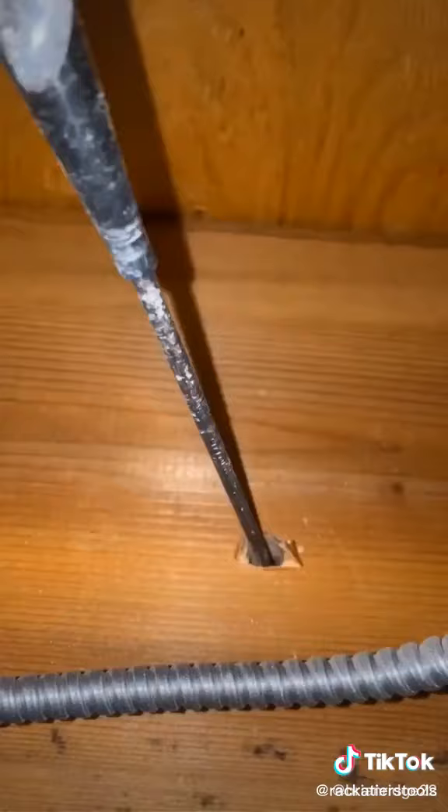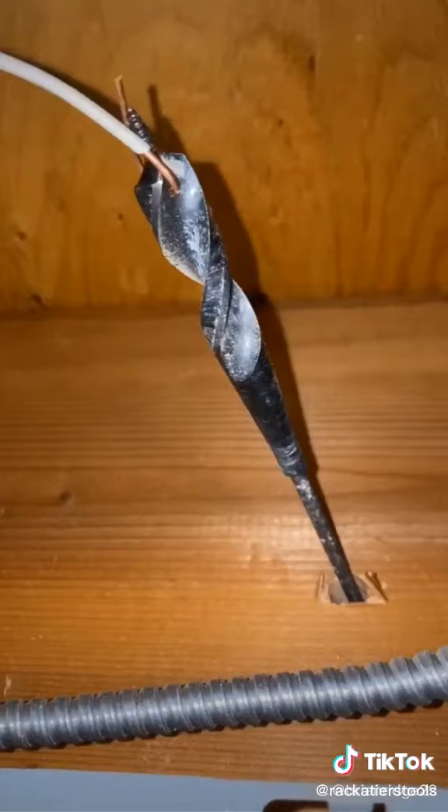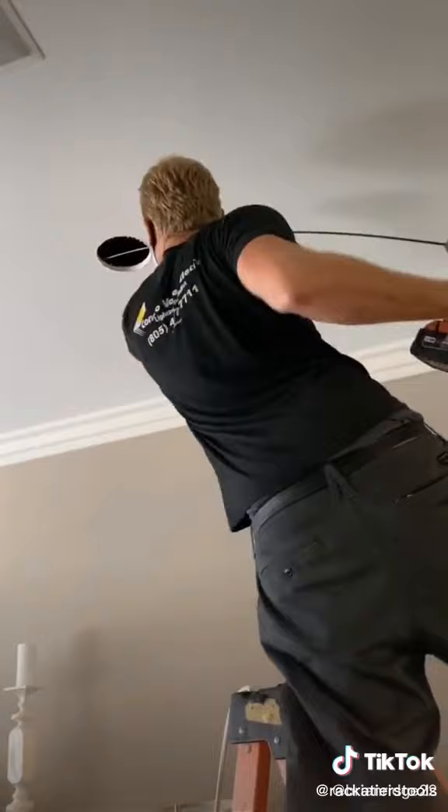I drilled with my six-foot long bit to the existing recess leg. With using the entire six feet — if you know how to drill with a long bit, it stays low. I tied a pull wire to the end of the bit, we're going to pull it back, tie the Romex, and pull the pull wire back.